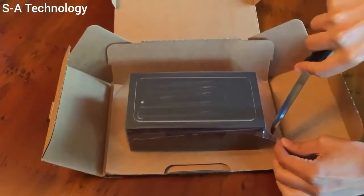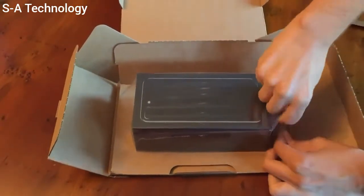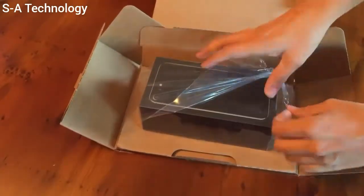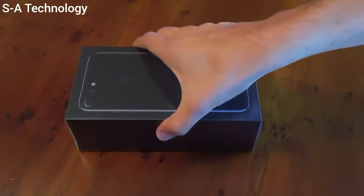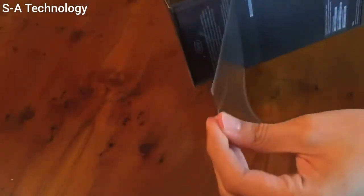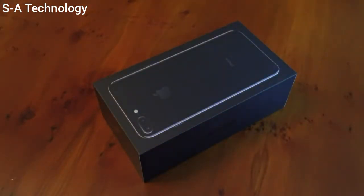I think the easiest way to get into this — maybe to cut it? Yeah, that's tearing. There's probably a much easier way of doing this, to be honest. There we go, it's out. I'm going to take the plastic wrapping off and then we'll do a quick overview of the box. There's a pull tab, so I don't have to struggle cutting into it. It's just that simple. Plastic is off.